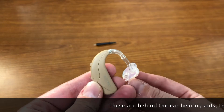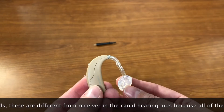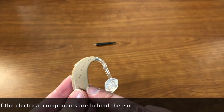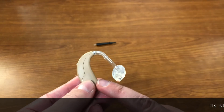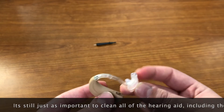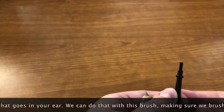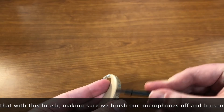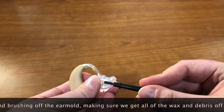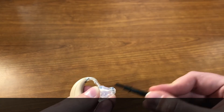These are behind the ear hearing aids. These are different from receiver in the canal hearing aids because all of the electrical components are behind the ear. It's still just as important to clean all of the hearing aid, including this part that goes in your ear. We can do that with this brush, still brushing off the back to make sure we brush our microphones off, and brushing off the ear mold to make sure we get all of the wax and debris off of it.